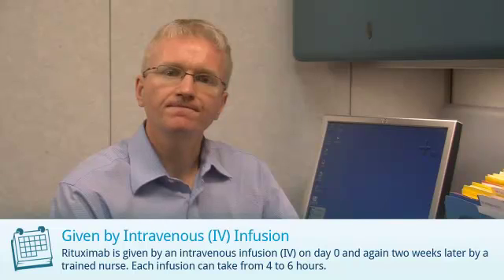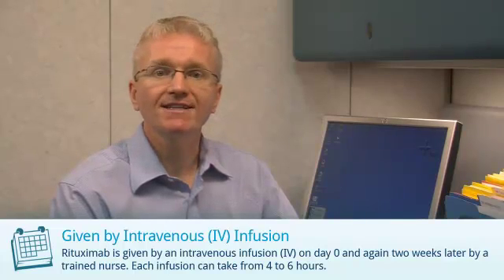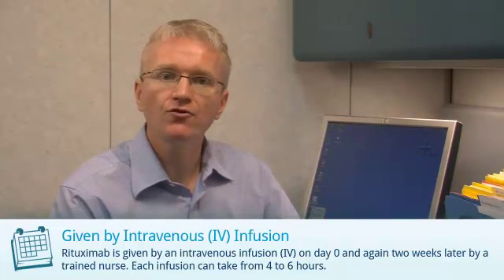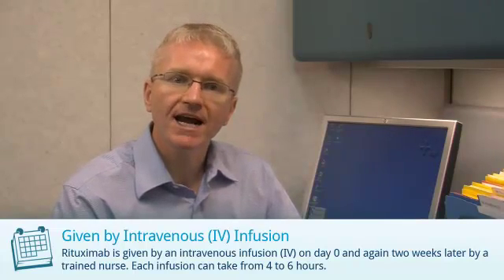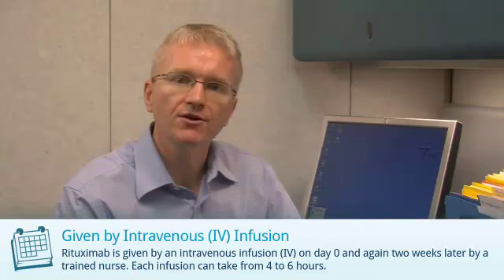Rituximab is also known as Rituxan. Rituximab is given by an intravenous infusion. The first infusion is given on day zero, followed by a second infusion two weeks later. Each infusion takes four to six hours and is given by a specially trained nurse at an infusion center. The treatment may be repeated every six months, although some people can go longer between treatments.